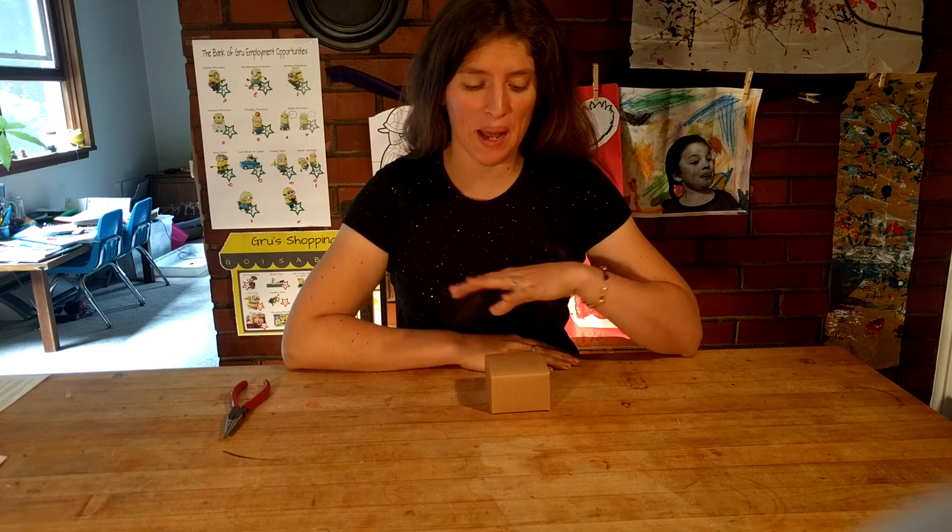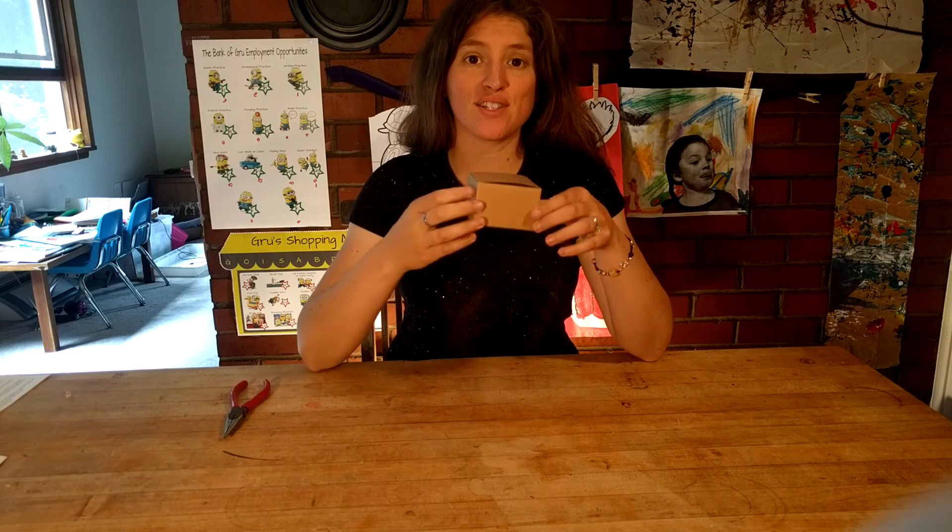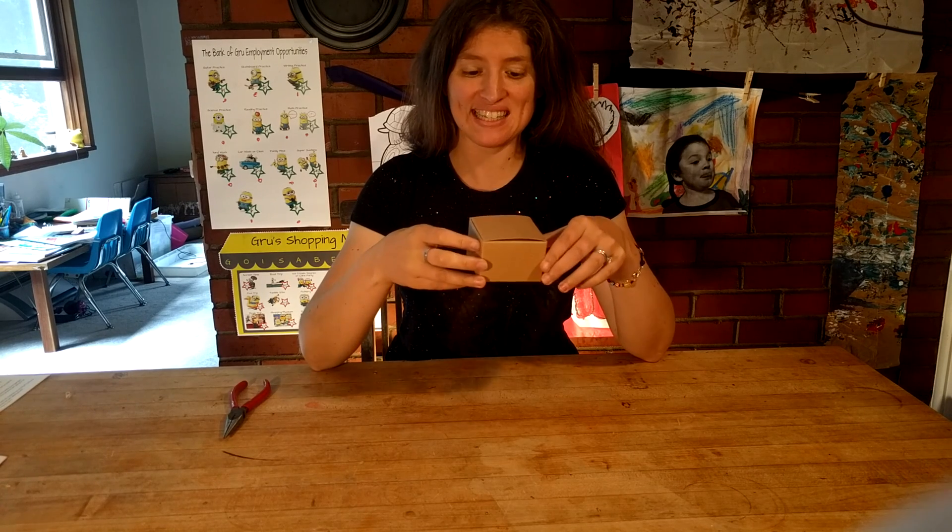Hi, I'm Dr. Erica with Rosie Research, and today we're going to open up one of our new solar system bracelet kits.